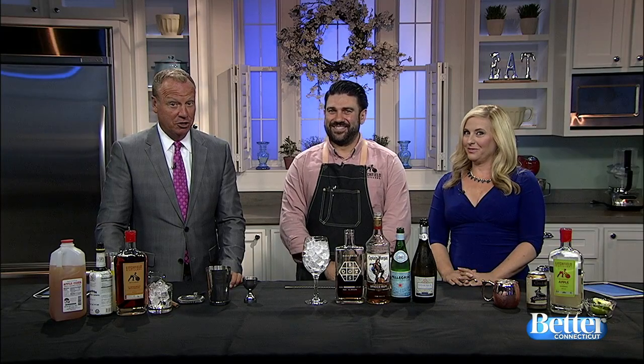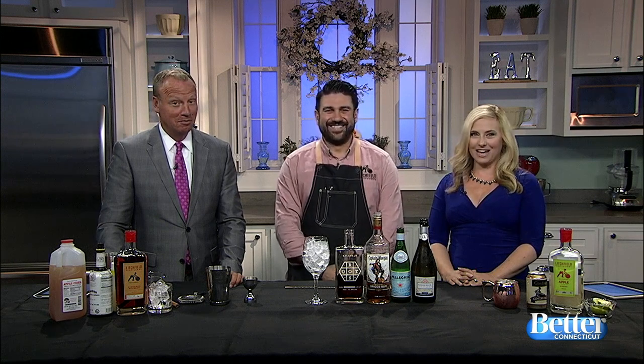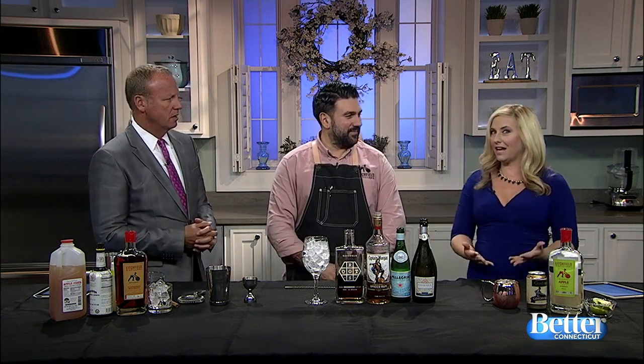Looking to incorporate a little bit of autumn into your drink? Demetrius Zahariadis, also known as the Cocktail Chemist, is here with some great recipes to get you in the mood. People are tailgating, they're having parties for football, so these are wonderful things they can do to kind of step it up a notch.